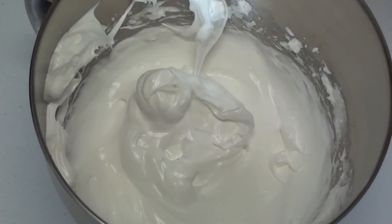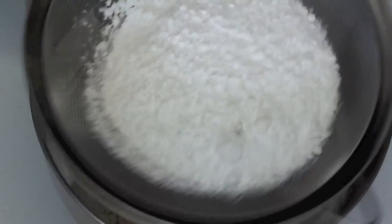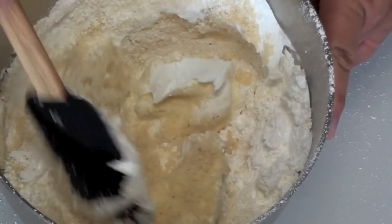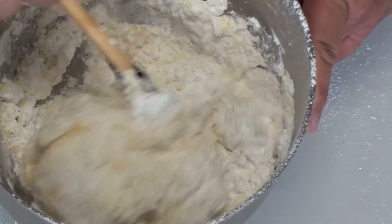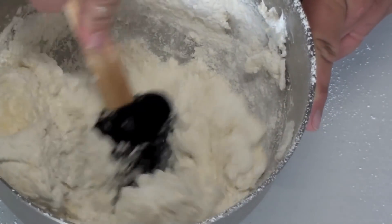With that egg mixture done, next we are going to place in our almond meal and then sift in our icing sugar, also referred to as confectionary sugar. Slowly fold the mixture through — don't mix it, don't beat it, because you will lose all the air that is in the egg mixture. Just slowly fold it through until it is completely combined.